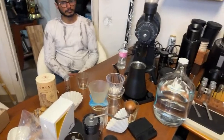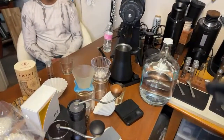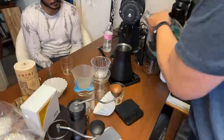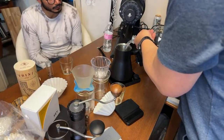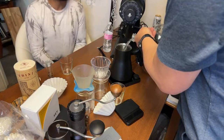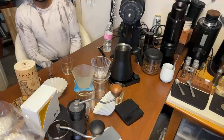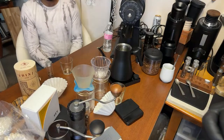Here's the overhead view. I'm setting the temperature at 97°C, which is kind of like boiling temperature here. Tucson is at about 3,000 feet elevation, so that affects the boiling point.